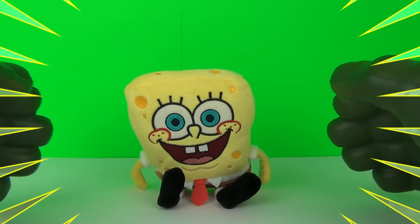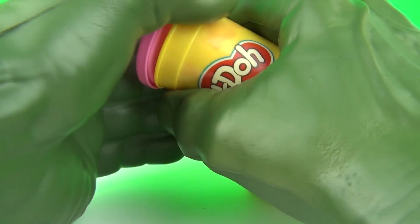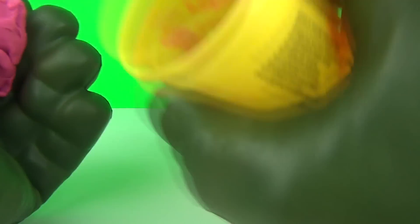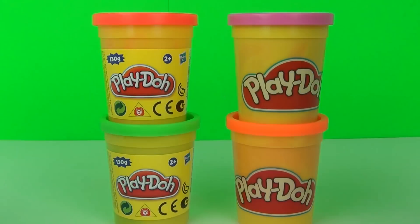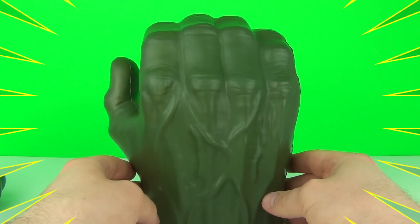Hulk smash puny SpongeBob! SpongeBob laugh — annoying! Hulk smash Play-Doh. Hulk like being creative with Play-Doh. Hulk smash everything! Hulk love squid — puny Play-Doh squid good — smash! Hulk smash Play-Doh tower — Play-Doh tower no match for Hulk smash strength!